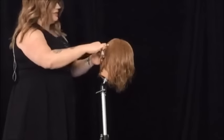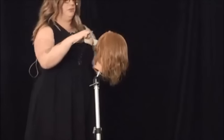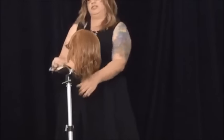Standing where the hair lives, straight out, I'm going to move around the head. As I move to the front, I am going to slightly angle my fingers inward.